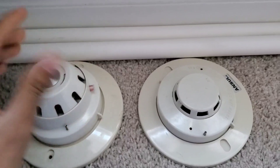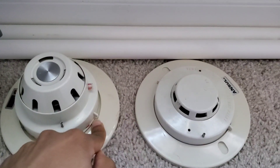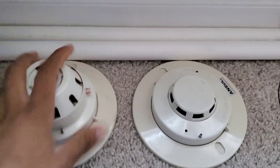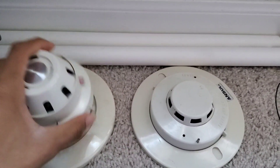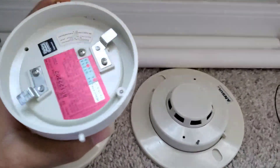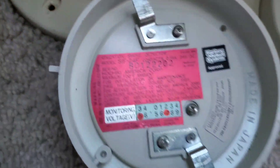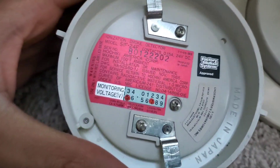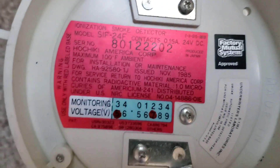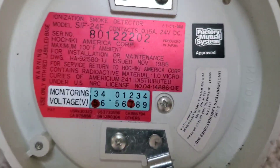If we pop the head out — both of these are two-wire detectors, and most of these detectors are two-wire anyway. They're conventional, by the way — not addressable. So if you look at the head of this detector, this is basically a SIF-24F smoke detector rebranded by Hochiki and things like that.